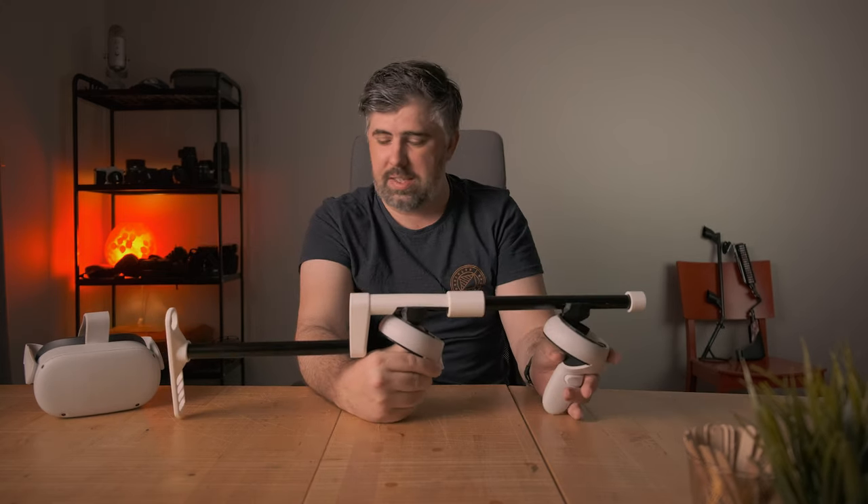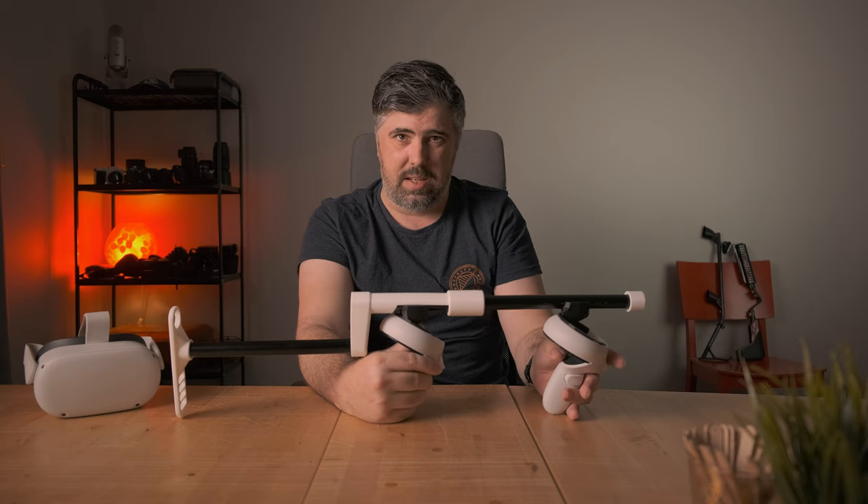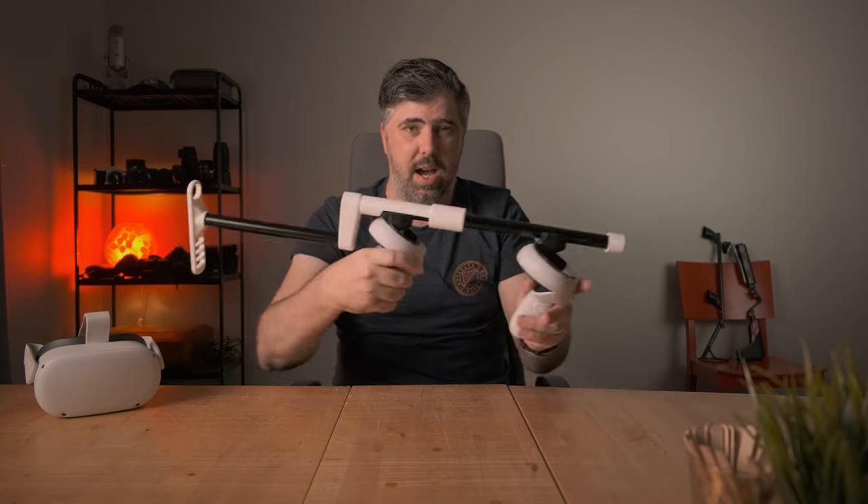This one is fully assembled but assembly doesn't take much time or any tools at all. We'll just actually reverse assemble this one if you will.